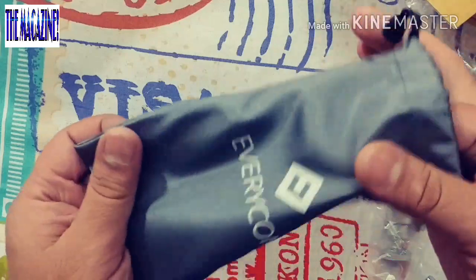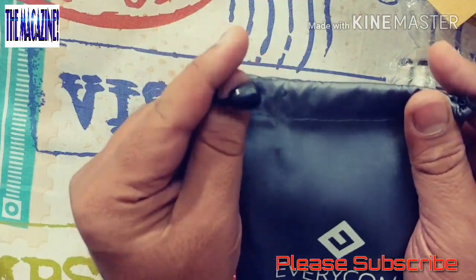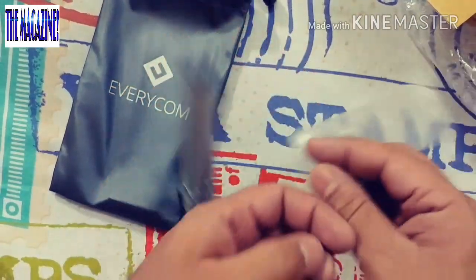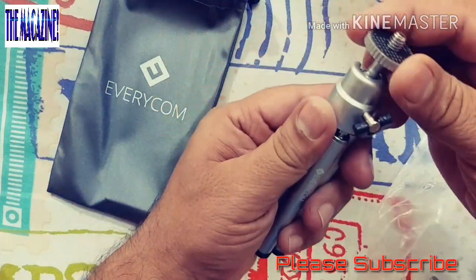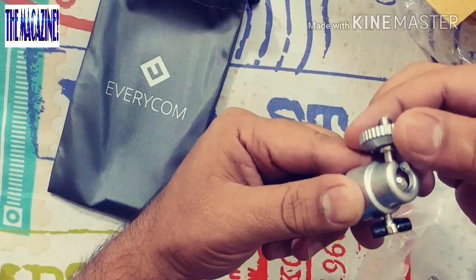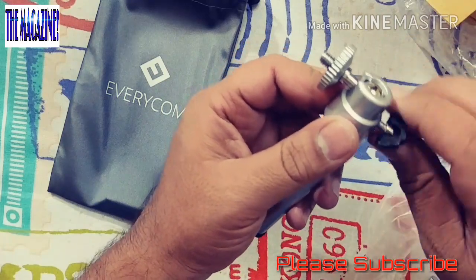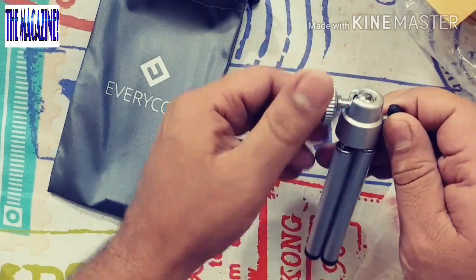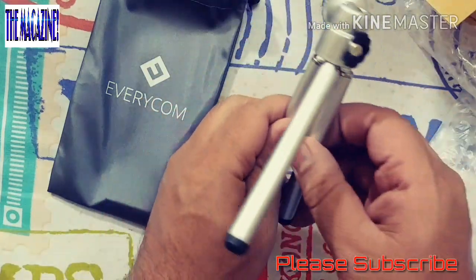I like the dust bag, it's kind of a thick material. This is something which is very small but definitely of good build. This can rotate 90 degrees at least, and it can rotate like this as well. If you want to tighten this up, just go ahead and tighten the screws like this. Again this can be tightened as well. This is a small tripod.